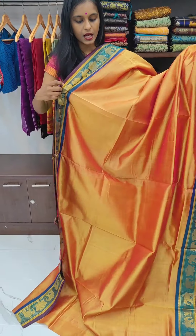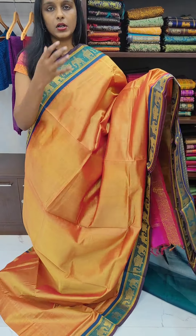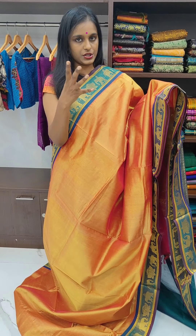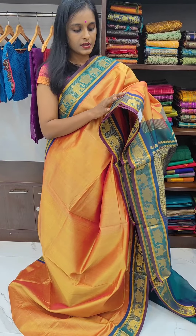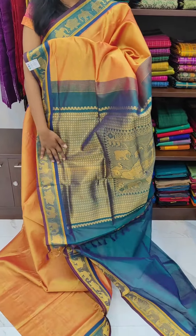The body of the saree is a honey orange colour — a honeyish orange colour. It's a very beautiful double shaded silk cotton saree. This is also a peacock bluish colour border, and this is how the pallu of the saree looks.